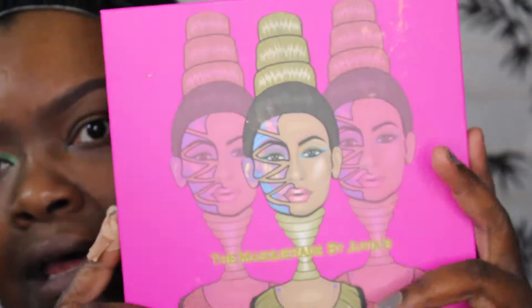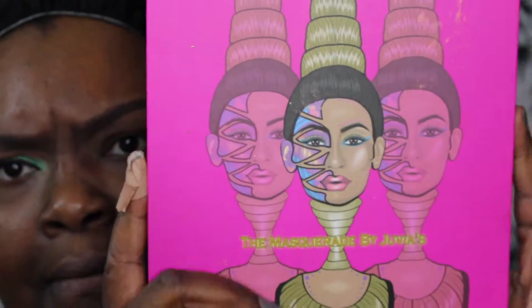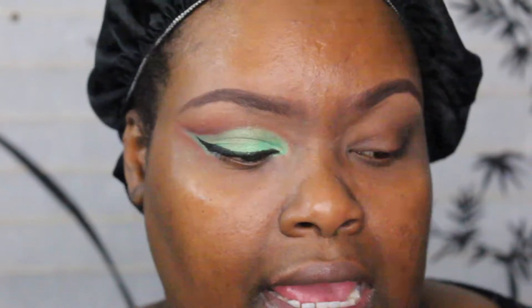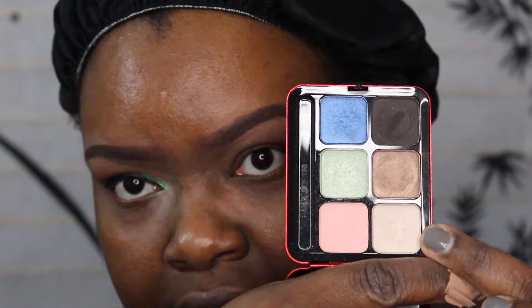Hey guys, I'm back and I wanted to do this cut crease — it's something I saw on somebody and just wanted to recreate. I'm using this palette — I always forget how to say the brand name. The only eyeshadow not in this palette is the Bobbi Brown camel and a dark brown color from a MAC collection, which I'm using as a highlighter and in the crease.